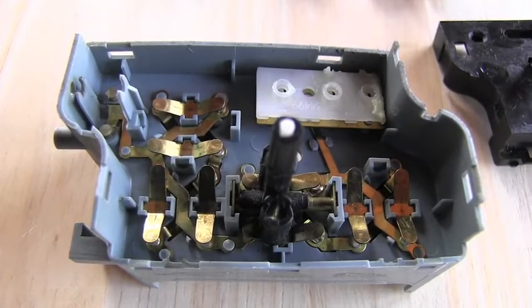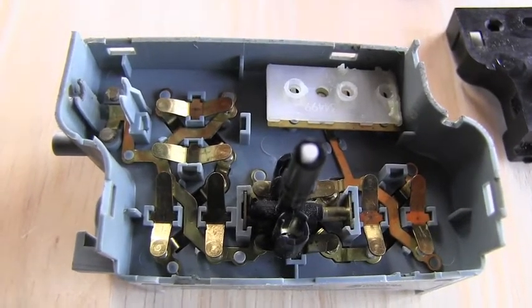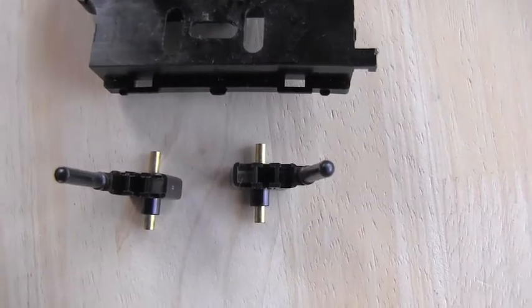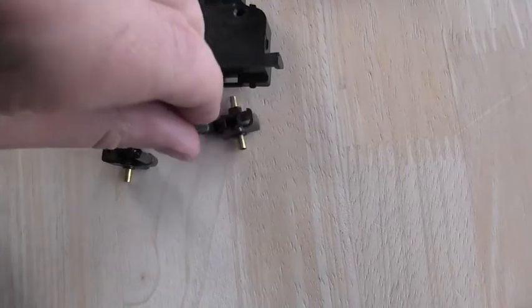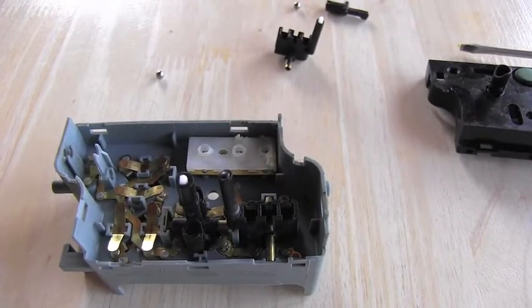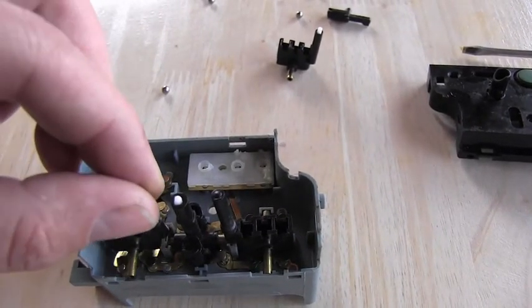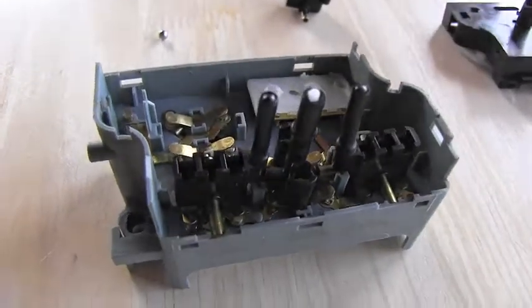So far so good — nothing is lost and the rocker switches are back in place. These holes show me that these two switches are incorrectly positioned right now and they actually need to go this way to fit in correctly. The first one is there already and I will carefully place the other one — and it's right there.